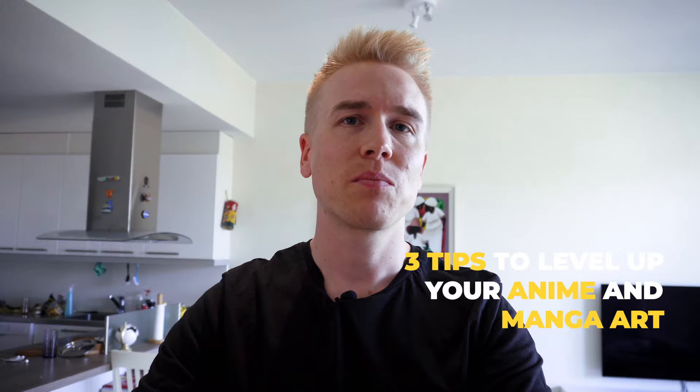Hi there! My name is Juha Ikman and I'm a professional anime manga artist. In this video I will be talking about three little things that I think can take your anime manga art to the next level. If you are at a spot where you would like to truly master manga art and improve your skills, I think these three little things could make a difference.